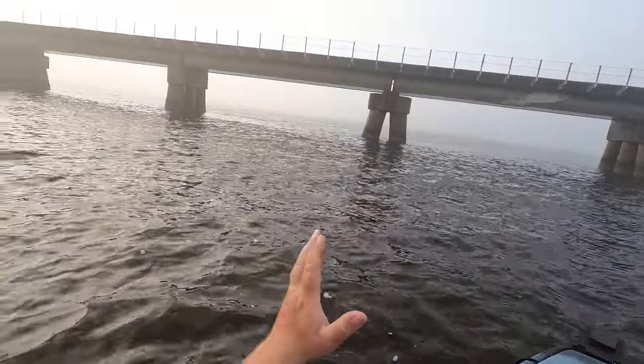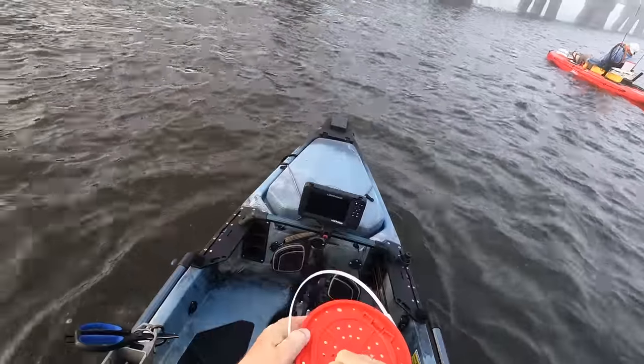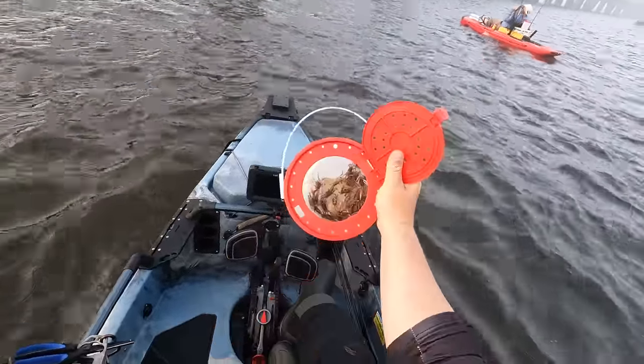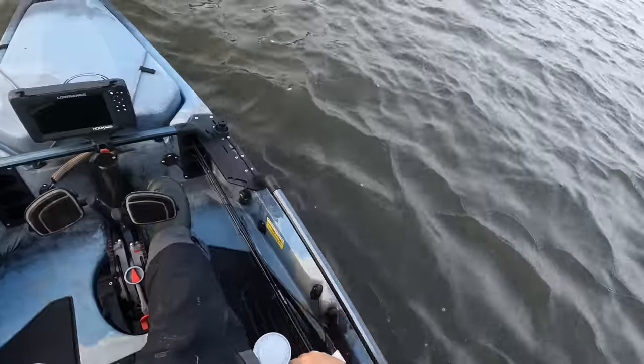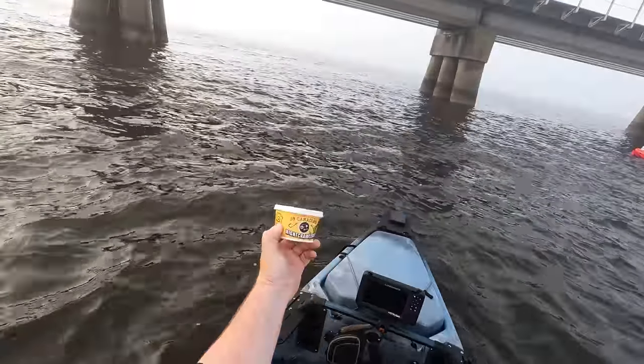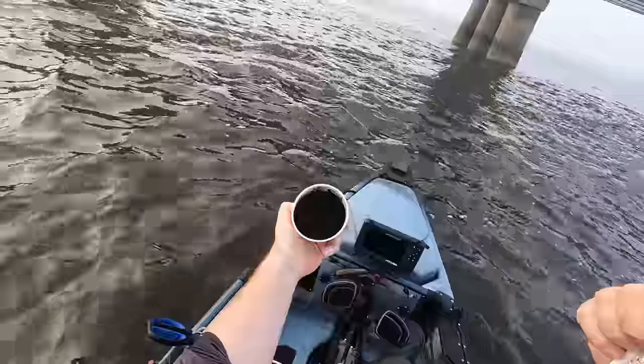All right, we're rolling up on our bridge right here. Y'all have seen me catch a bunch of sheepshead off of this bridge - a really, really good spot down here on the coast. We have a healthy bucket of fiddler crabs right here, got three dozen crabs, and we also have a three dollar and fifty cent can of night crawler worms. I have caught a bunch of sheepshead using worms but today we're gonna figure out which works better.